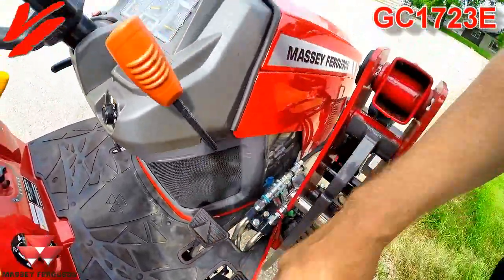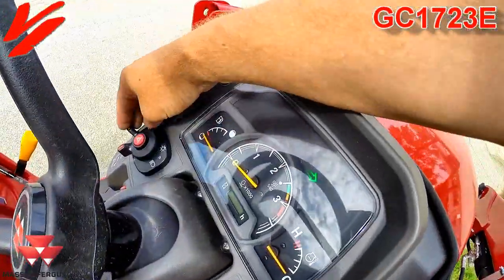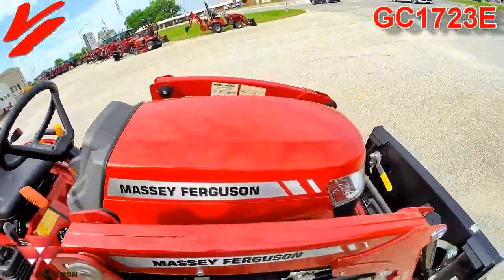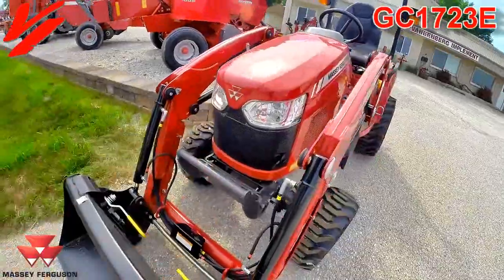Has your forward-reverse side-by-side pedals there, light switch, hazard lights. We'll step around on the other side of the tractor. The grille guard comes with the loader package.